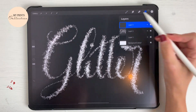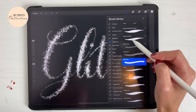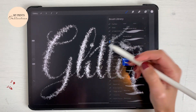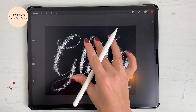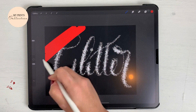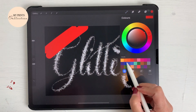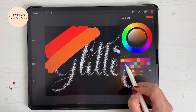I'm going to add a new layer and go back to the brush library. You can go to the monoline brush, which is free from the Procreate app, and I'm going to increase the size to the maximum. Then I'm going to start painting with nice colorful bright colors.